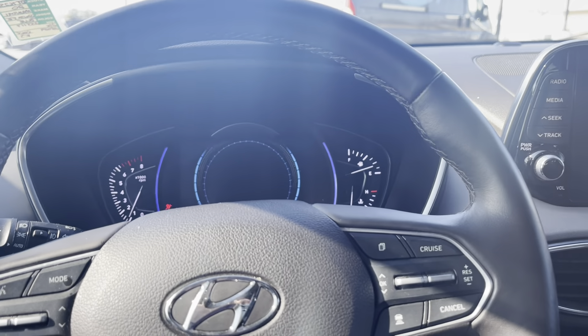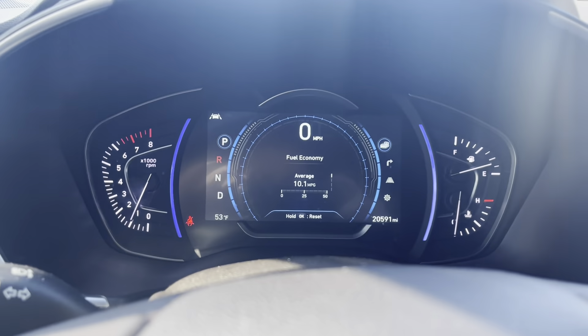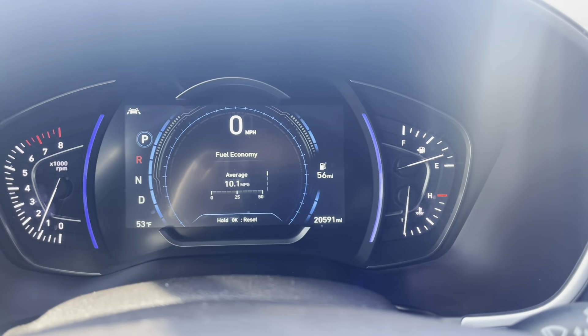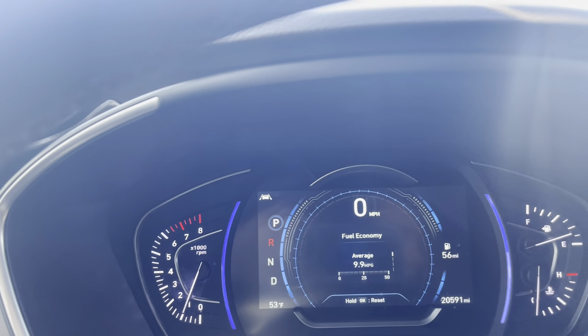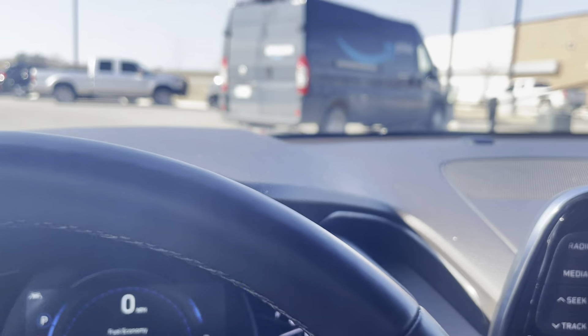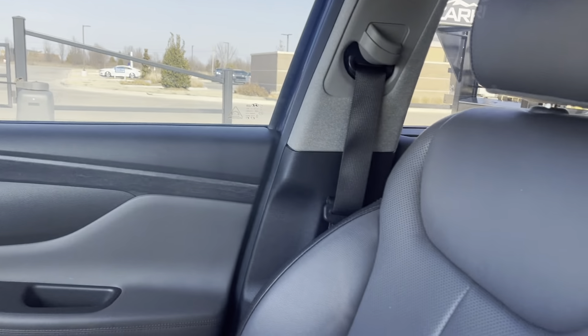Alright, get in and turn it on. No lights up there on the dash — everything is good. Battery's good, everything's all checked out.